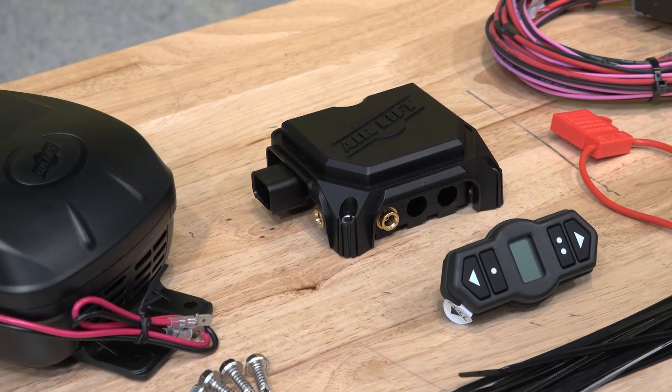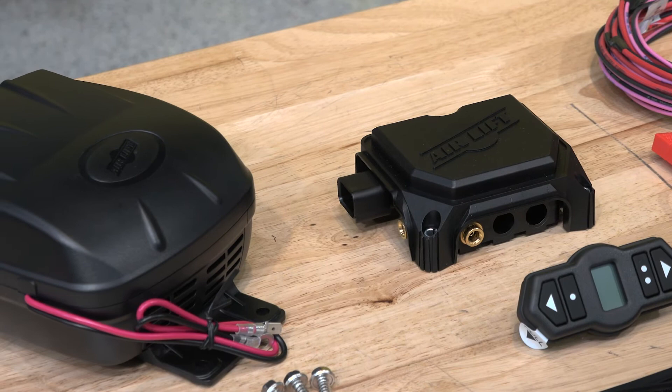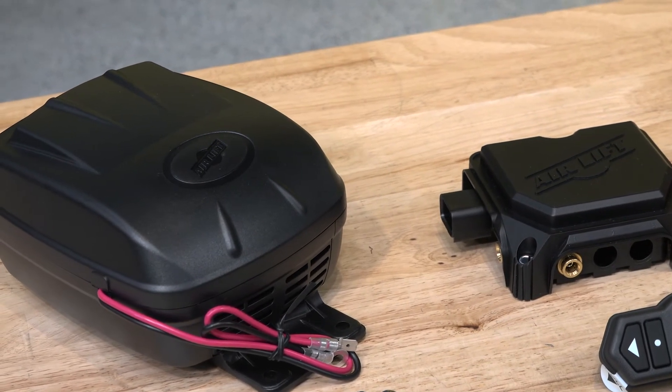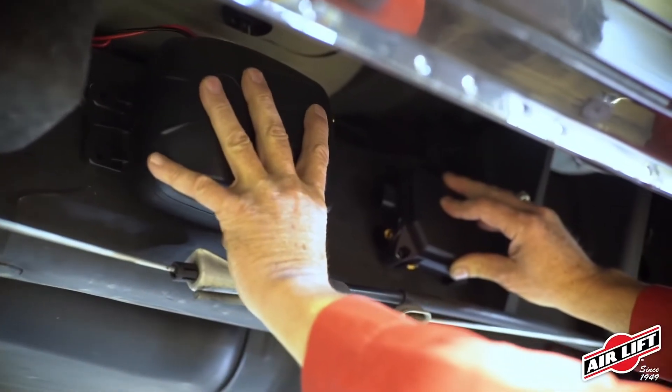How does the Wireless One system provide air to the bags or helper springs on the truck? The manifold is basically a small computer — it communicates with your control system or app and tells the compressor when to kick on and how much air to send to the airbags. You run your airline into the manifold, and the compressor feeds into the manifold as well. Essentially you're adding a small computer to the truck.